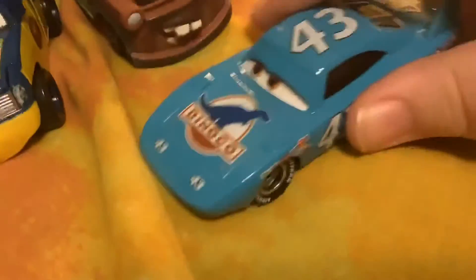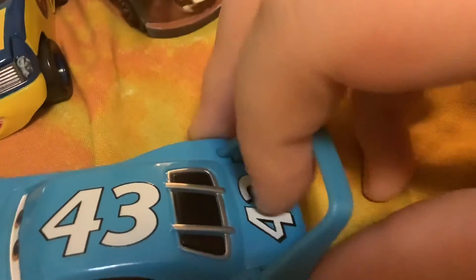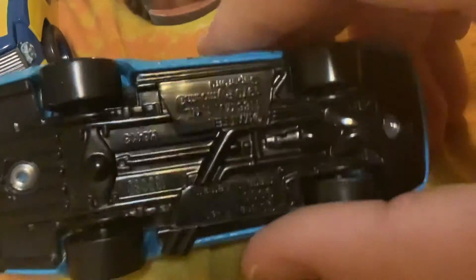Now let's check out The King. His number is 43 and he's got little tires. Sponsors include Piston Cup, No Stall, Mood Springs, Violin, Little Torque, Piston, Gas Spread, Retread, and Easy Idle. He has a big spoiler on the back. He's got a blue bottom and is an old car.